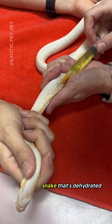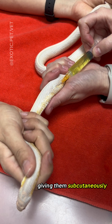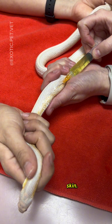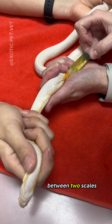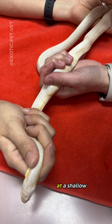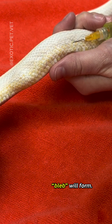If you've ever wondered how to give fluids to a snake that's dehydrated, this video is for you. Here we are giving them subcutaneously, or underneath the skin. After cleaning the area, I use a small gauge needle and poke right between two scales, coming from underneath at a shallow angle. I inject just underneath the skin and a little bleb will form.